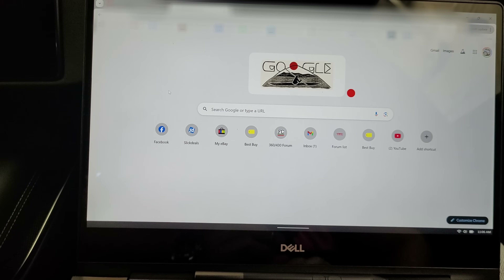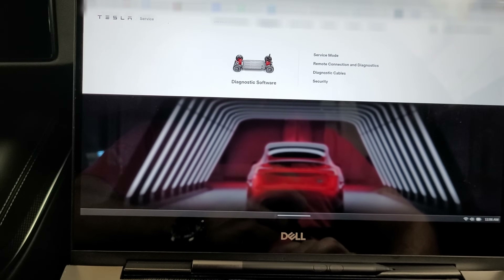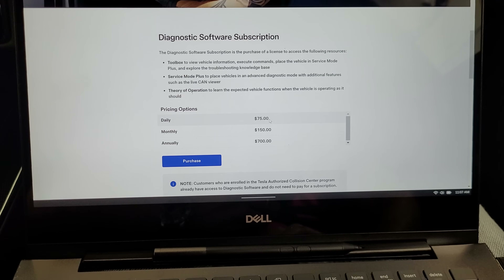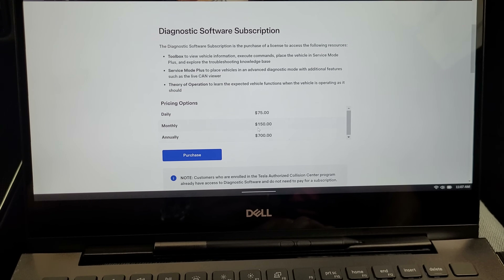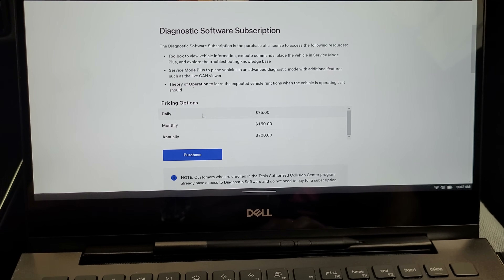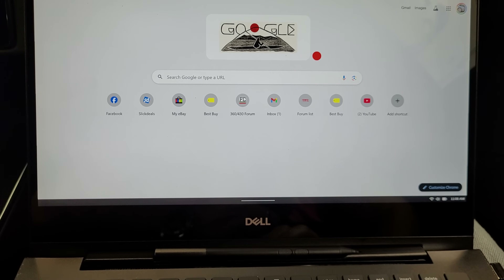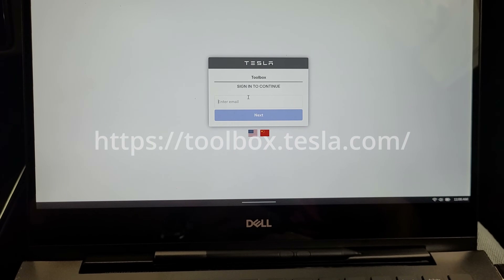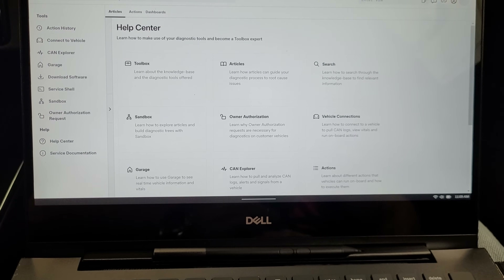The first thing we're going to do is go to service.tesla.com and open the diagnostic software. Pleasant surprise — I swear yesterday this was $165, but apparently it's now only $75 for a day, $150 monthly, $700 annually — a huge price difference. We'll do a daily purchase and add to cart. Now that the order's placed, we go to Toolbox, and there are a couple of things we need to set up.